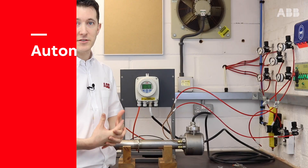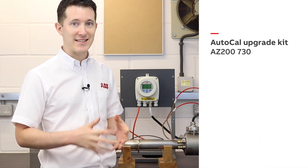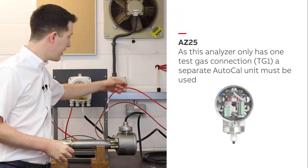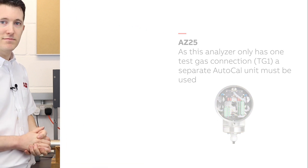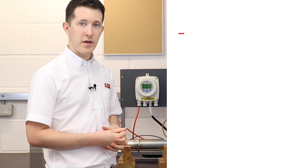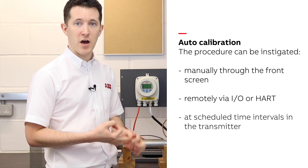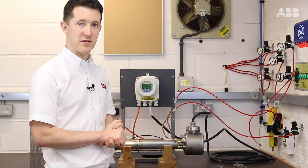Alternatively, you can use the integrated auto calibration system. This can be purchased with the probe or purchased and added later as an upgrade kit. As you can see here, I've already connected my offset gas to TG1 and my span gas to TG2. There are a number of ways you can instigate an auto calibration procedure: manually via the front screen, remotely via I/O or HART, or by setting a scheduled time interval in the transmitter. Today, just to demonstrate, I am going to manually do this through the screen.